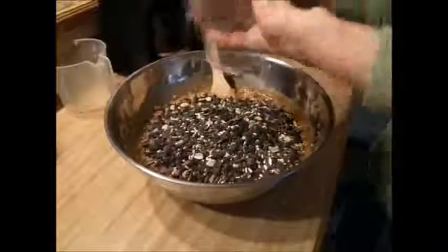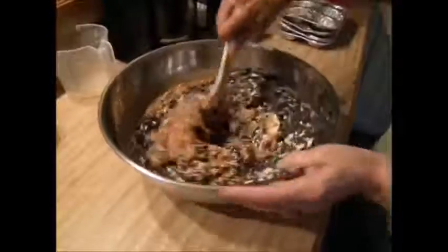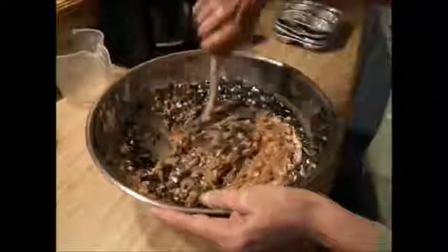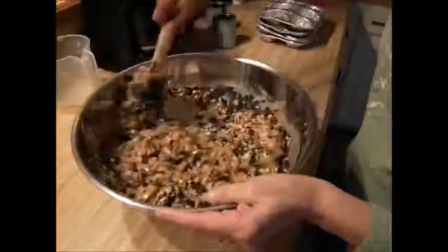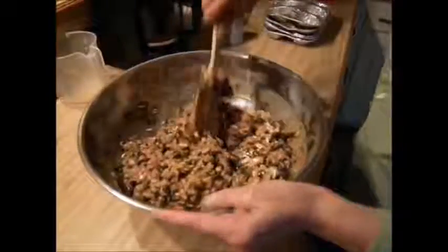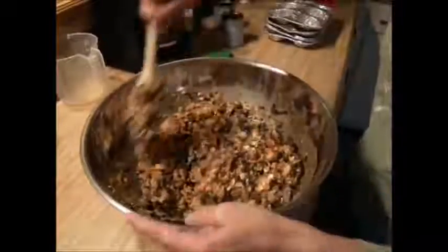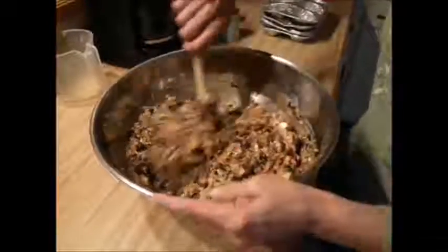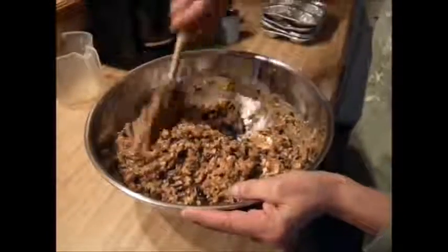Add the birdseed and mix it well. As you can tell, it's gotten thicker and is ready to put in the foil pans. Mix it well.